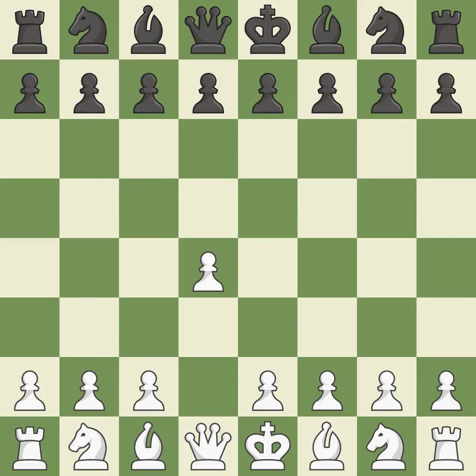Opening with the Queen's Pawn. E6 prepares for a quick D5 pawn push and allows the dark-squared bishop to develop. C4 obtains room in the middle and on the Queen's side and gets ready to advance the Knight to C3. The light-squared bishop is getting ready to be fianchettoed on B7,